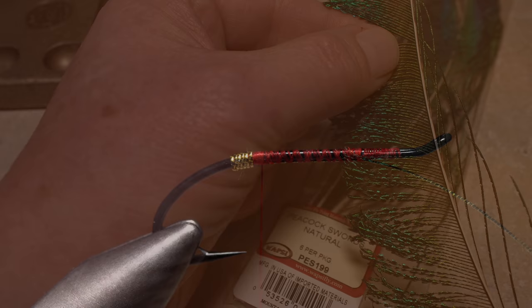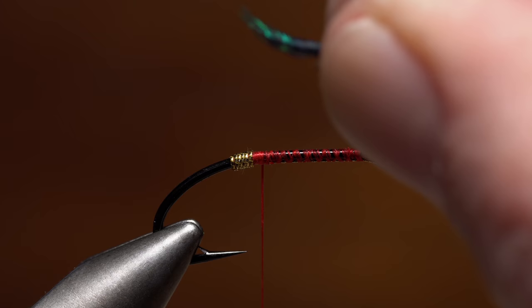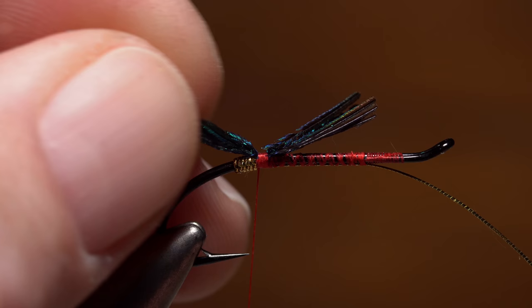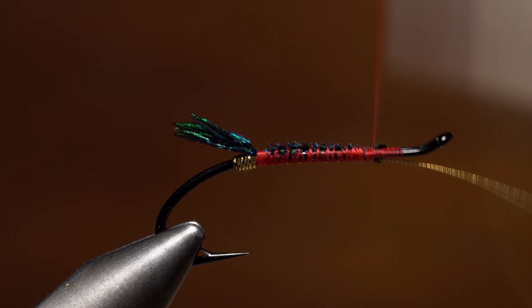Four or five peacock swords are used to form the tail of the fly. Try to keep the tips even as you snip the swords free from the stem. Relocate the swords to your right hand so they're curving upward. Maintaining this orientation, place them on top of the hook shank at the tie-in point and re-grab them with the fingertips of your left hand. Secure the swords to the top of the hook shank, adjusting them as necessary. When you're happy with the look, take open spiral wraps of tying thread forward over the sword butts, keeping them directly on top of the hook shank, and continue wrapping up and over the back end of the hook return. Spin your bobbin counterclockwise to flatten the thread.